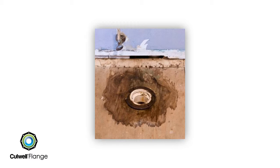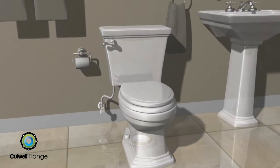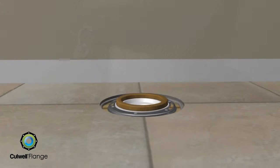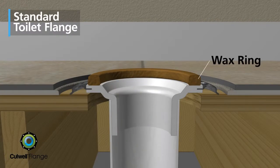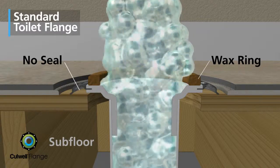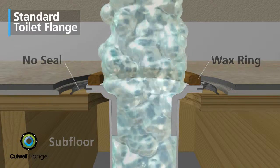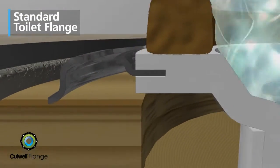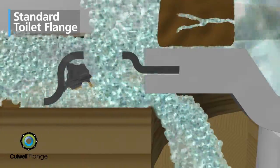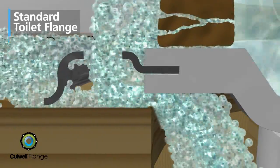Water damage — two words, very costly words that every property owner and manager dreads. The standard toilet flange has a wax ring that seals the base of the toilet to the drain pipe. However, there is nothing that seals traditional flanges to the floor. This allows water that seeps around the wax ring, or that is spilled onto the bathroom floor, to leak into the subfloor and through the ceiling below.